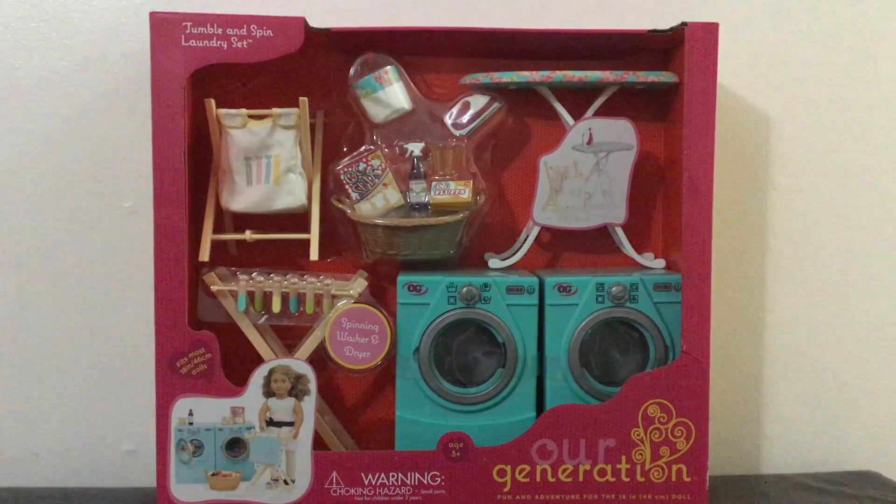Hey guys! I will be opening up the Tumble and Spin laundry set from Our Generation and afterwards I'm going to be setting it up in my dollhouse. So let's just get started!